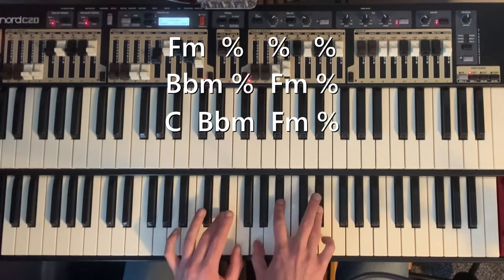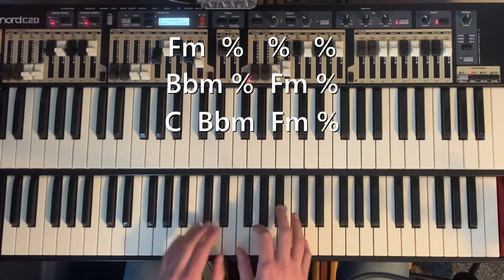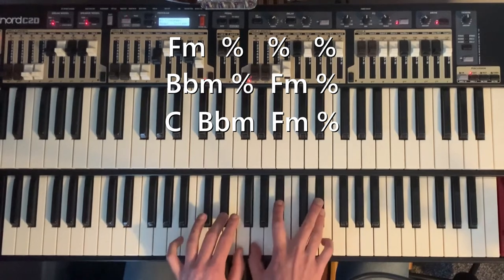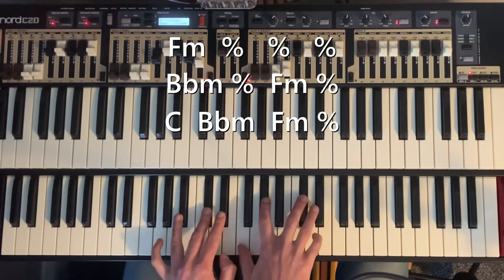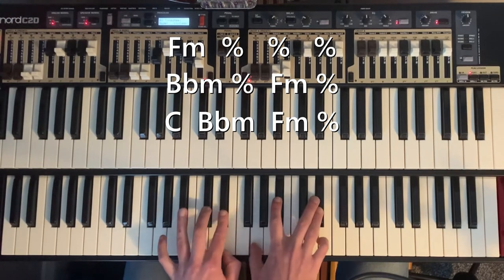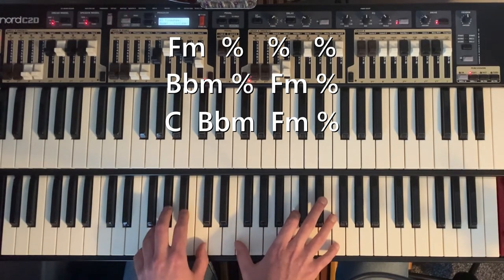It's quite simple compared to the other one, because there's nothing to bounce off really. And then you're back to the B flat, like that, and then back to the F minor.